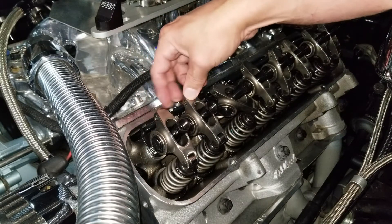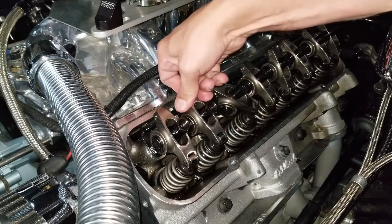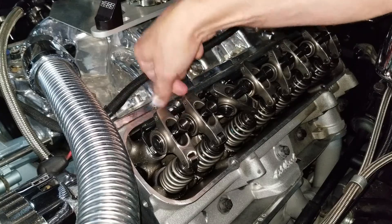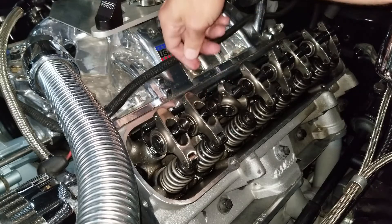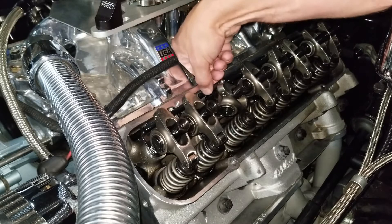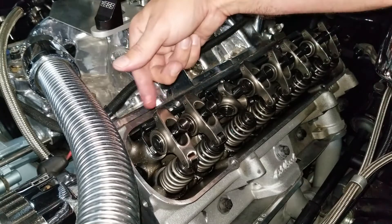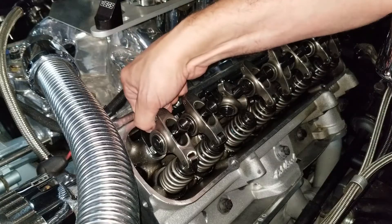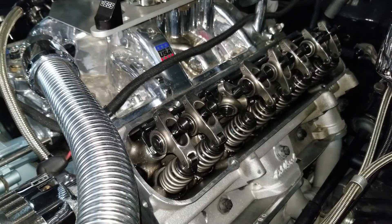We're on top dead center and I can move the rockers back and forth — this one's a little more loose. There are two different theories on how to set lash. One, which I believe is the correct way, is to pull on the push rod up and down to check for play, and once you're at the point with no play, that's your setting — then you do one half turn on the poly nut.